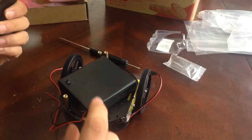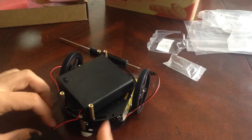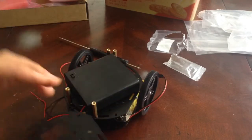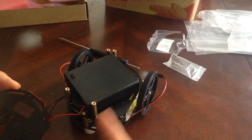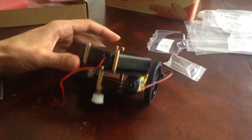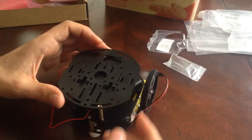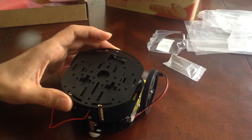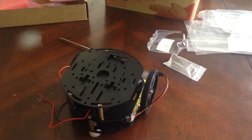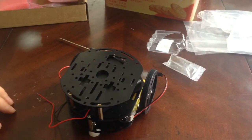Honestly, they should have had some solution like this pre-configured for people to use, rather than make it so awkward and have people figure it out on their own. But yeah, this should work out great once I install the other pieces on top, and then we'll have the breadboard and the rest of the electronics set up on top. I will see you in the next video for that.